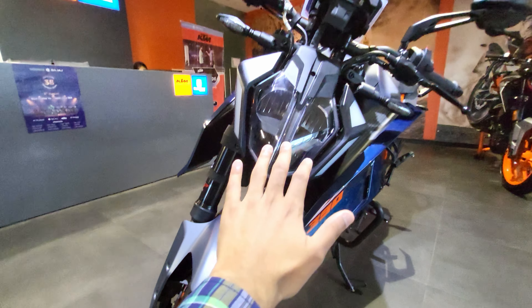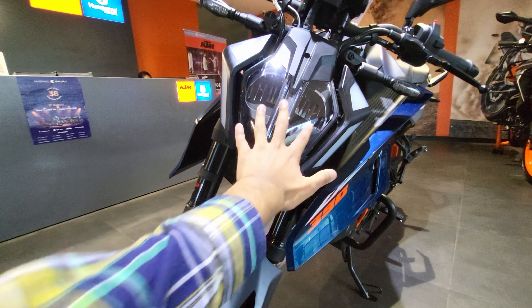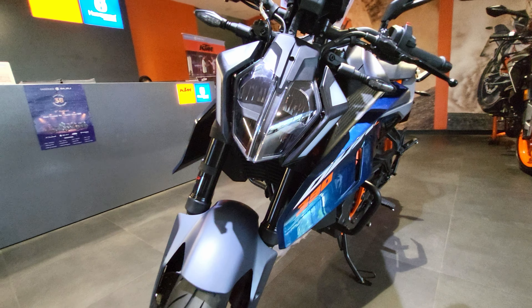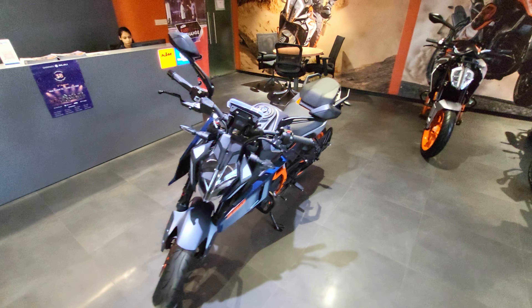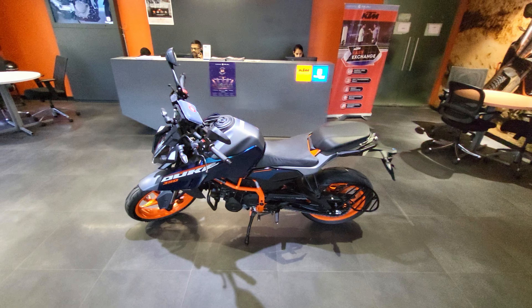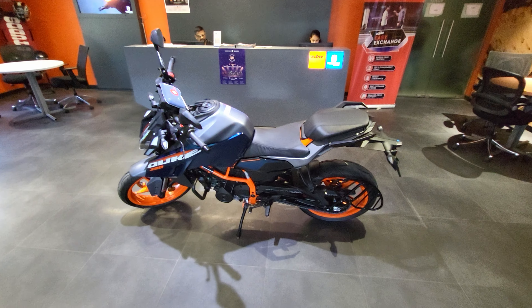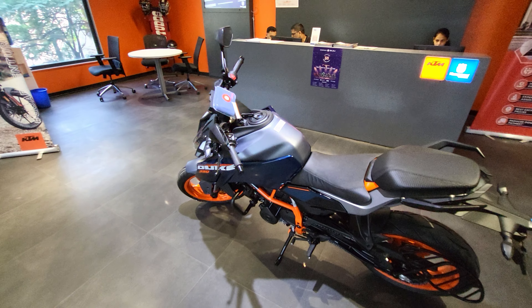There are nice-looking DRLs on the front — four of them — and this is the headlight of the bike. You get turn-by-turn navigation in the new Gen 3 Duke. After that, you get a bi-directional quick shifter in this bike, which is also a great feature.